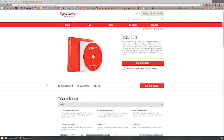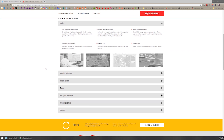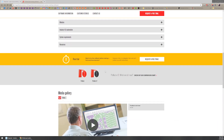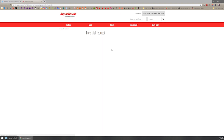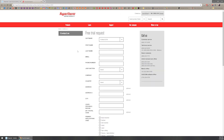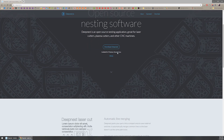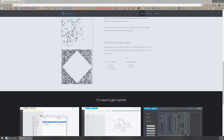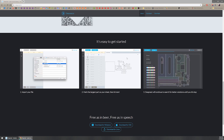Our second trick is simply nesting. Nesting is the idea of squishing all your parts together on a sheet in the most efficient way. Hypertherm has their ProNest software — they have a free trial, allegedly. I've reached out to try it a couple times before I start paying for it and I've never heard back from them. I've heard good things about it; I think it's $30 a month right now.